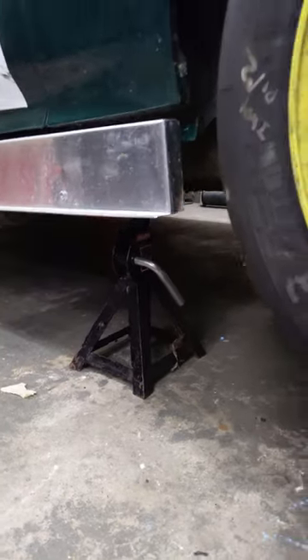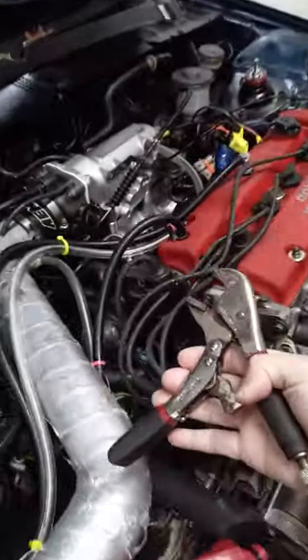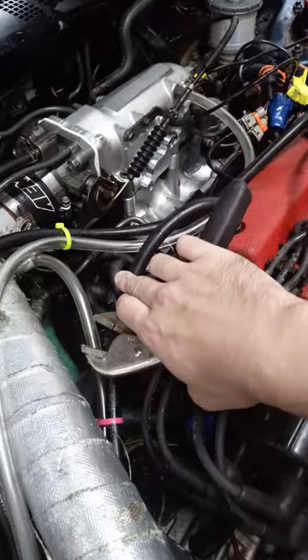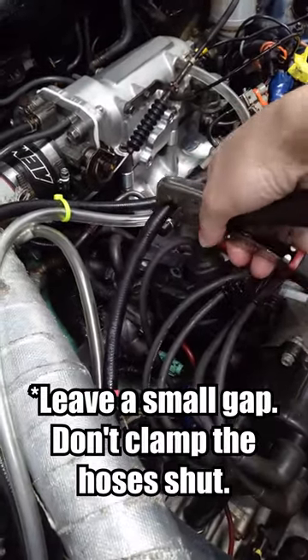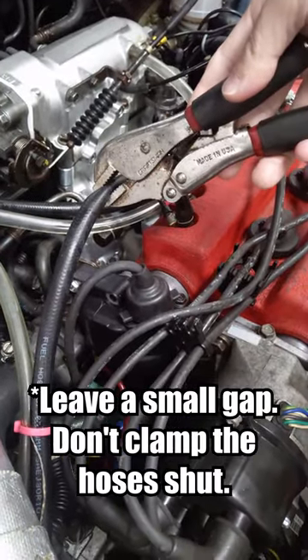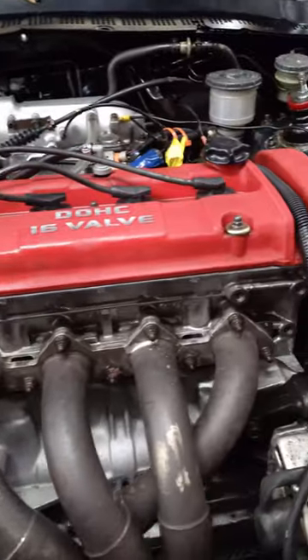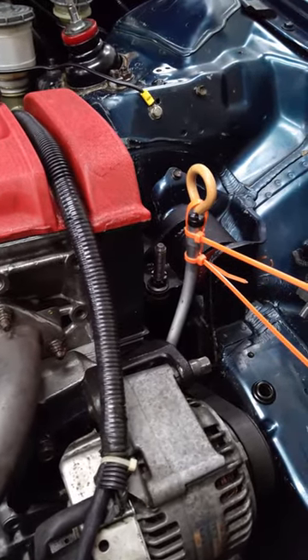First, we're going to put the car on jack stands or on ramps so we can see underneath the engine bay. Now get some locking pliers, C-clamps, or really any sort of locking clamp, and squeeze down on the breather hoses coming out of the engine valve cover. You want to close them somewhere between two-thirds to three-quarters of the way. You'll also want to tie the engine oil dipstick down with a bunch of zip ties like this so it doesn't pop out while this is going on.